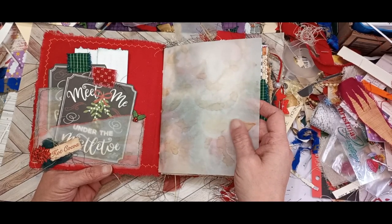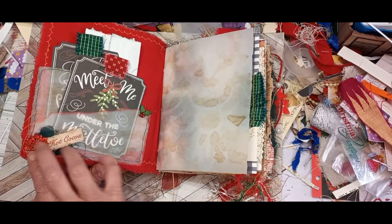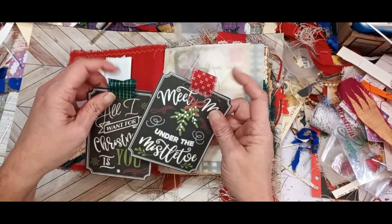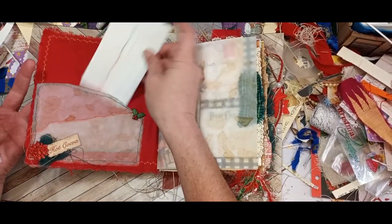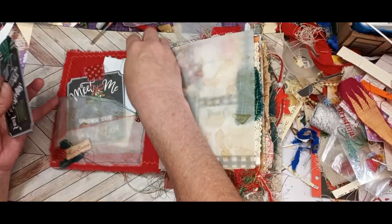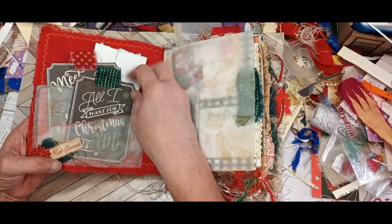It's crinkly and has that great sound. Got vellum pockets here. It says hot cocoa — little cluster. Two tags with fabric tabs. And a note from the bookmaker — I couldn't decide whether I wanted red or green ink so I made it both. That's just a double vellum pocket they're tucked into.